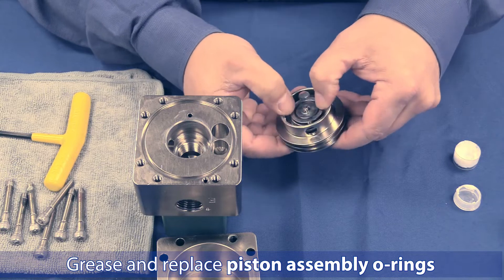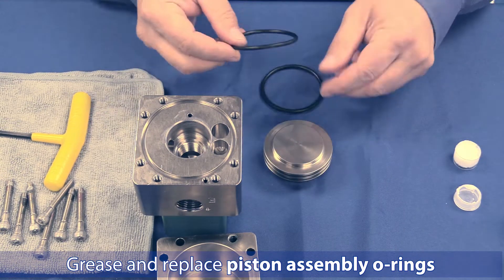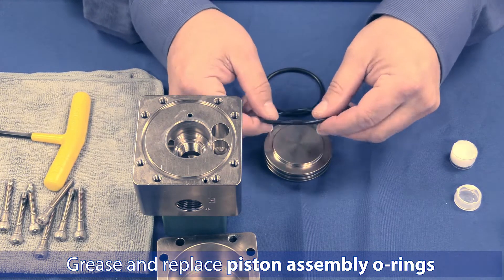Notice the exhaust valve has been pre-installed into the piston. Apply grease evenly to both of your piston o-rings, then install them onto the piston.